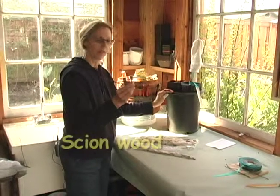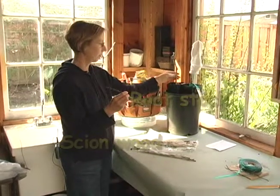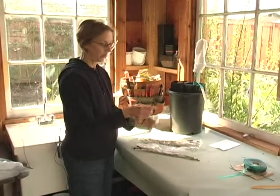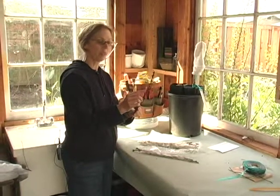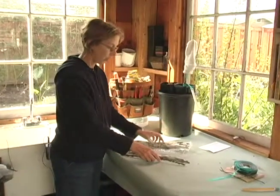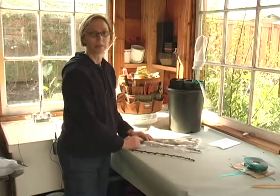This is my scion wood. The scion wood is the variety of fruit that you want to graft onto the rootstock. The rootstock is the part that will be in the ground. I collected this when it was dormant in January or February, before the buds have started to swell. Your scion wood has to be dormant and it has to stay dormant until you graft, so you wrap it in a moist paper towel, put it in a plastic bag, and put it in the refrigerator.